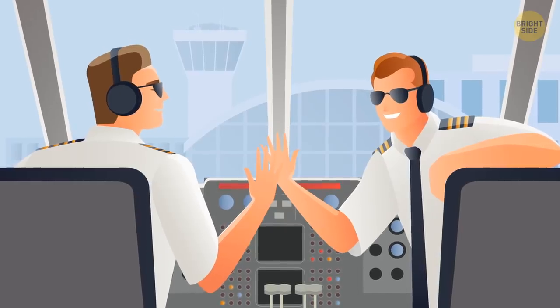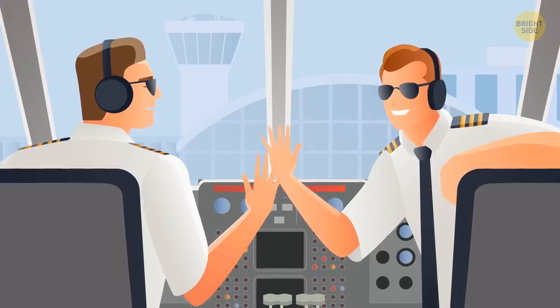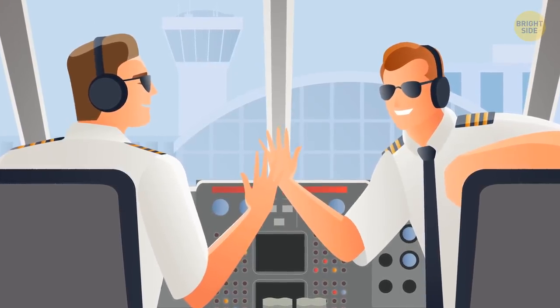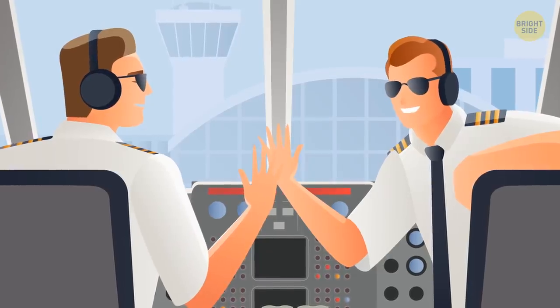Your pilot is more tired than you think. Pilots can only be in the air for up to 8 hours in a 24-hour cycle. Although they're required to get 8 hours of rest, most pilots don't spend all that time sleeping.